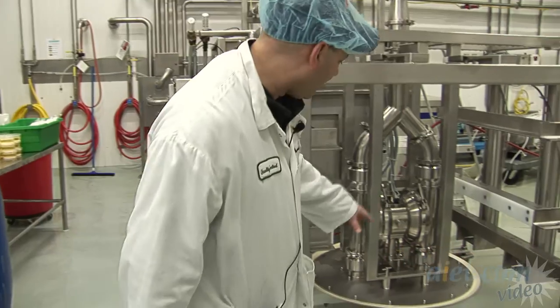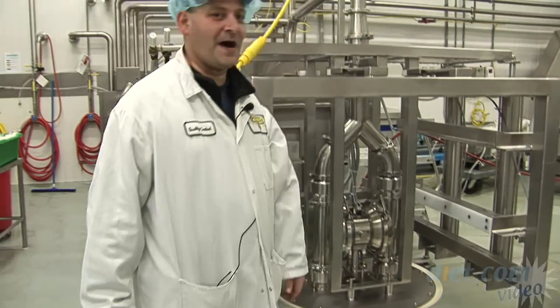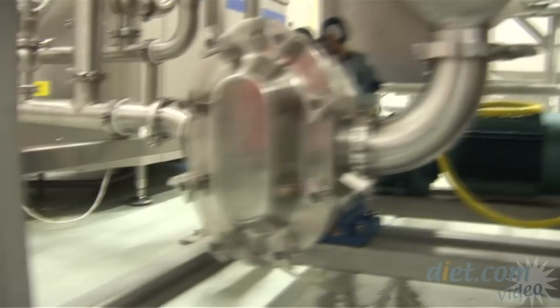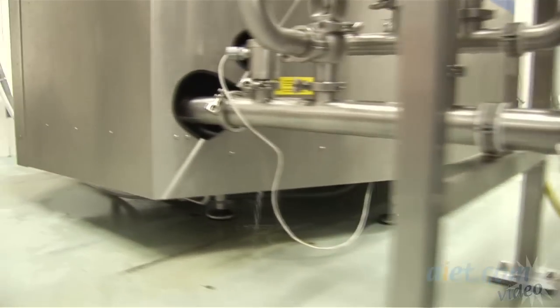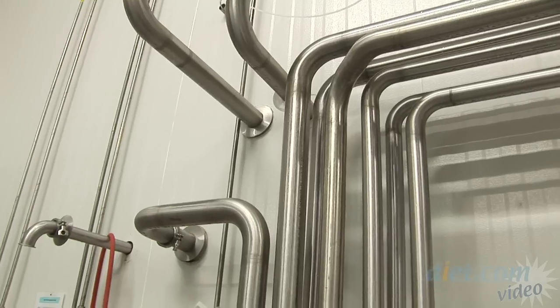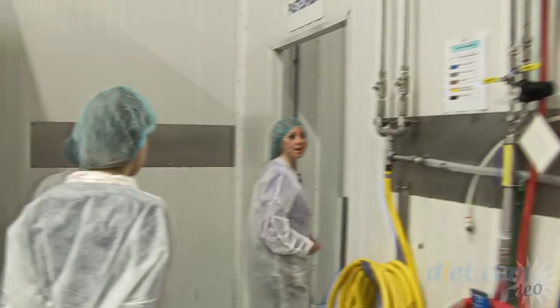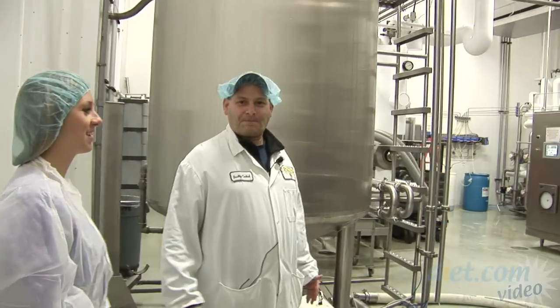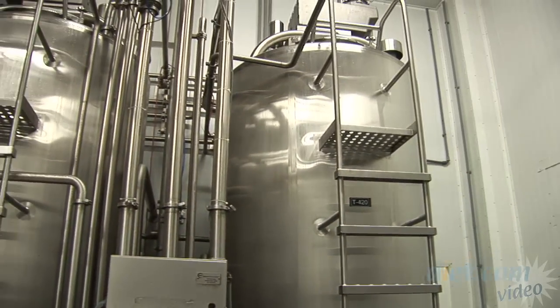It's a very simple pump — it comes down, and the product goes through the pipes and into a hopper. It then goes through this wonderful machine right here that helps cream the product, giving it that creamy texture. From there it goes through the pipes and into the next room.